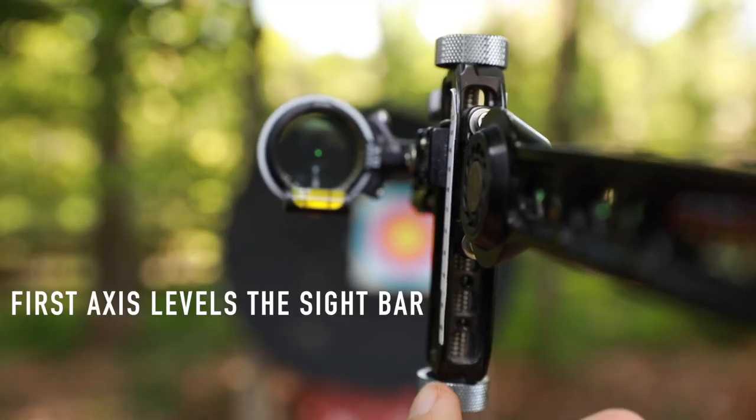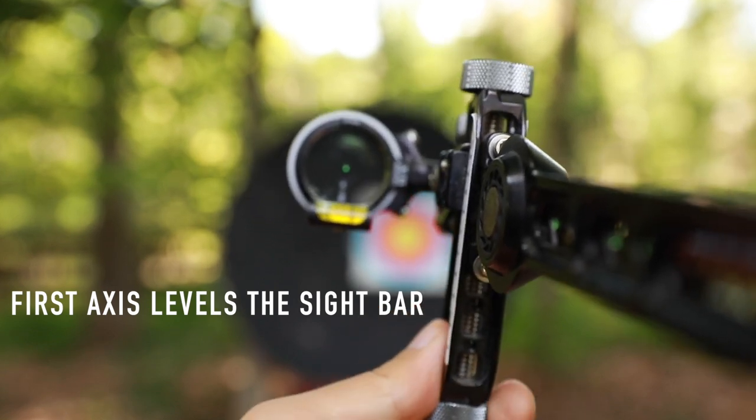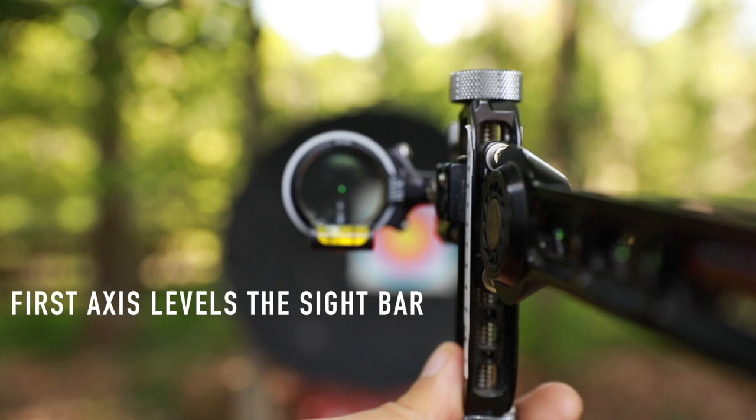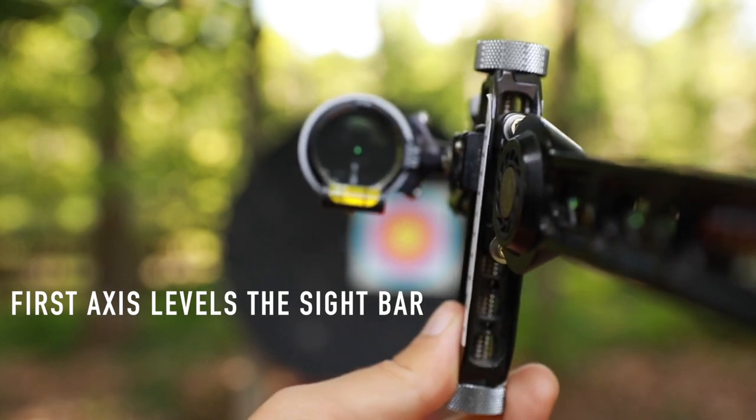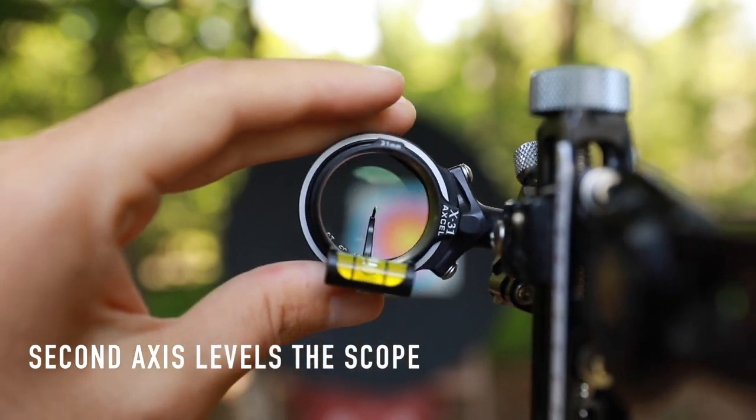There are three axes of adjustment on a compound sight like this Excel. The first axis adjustment levels your sight bar, which prevents left and right misses when you move that sight up and down. The second axis adjustment is going to adjust the level within the scope housing.